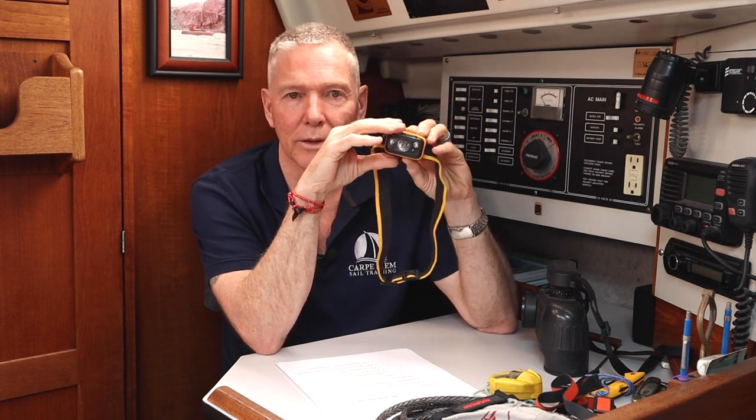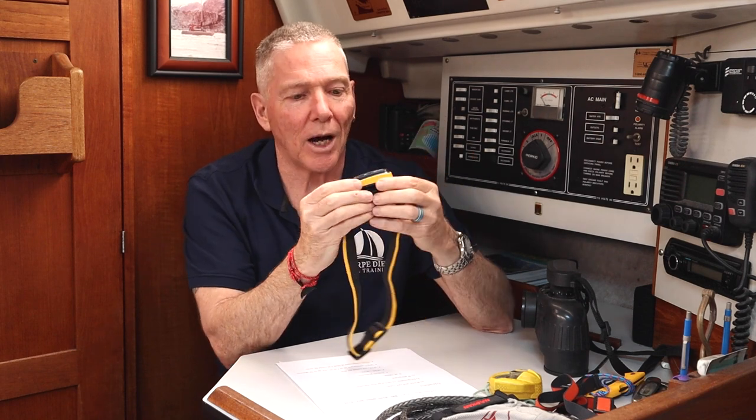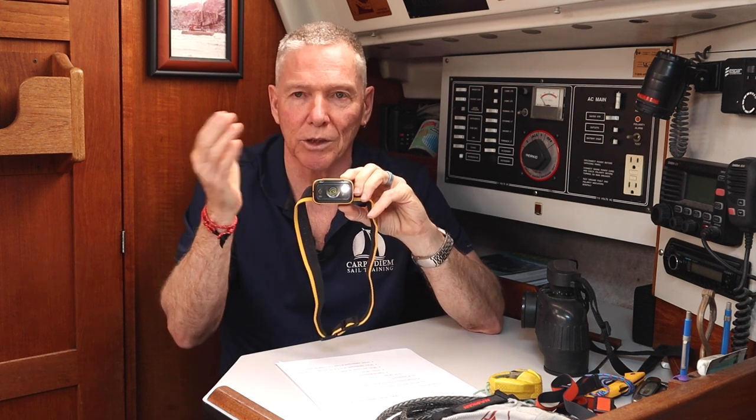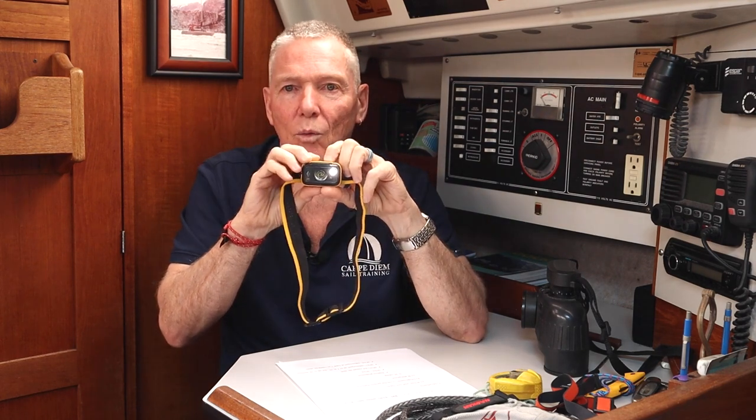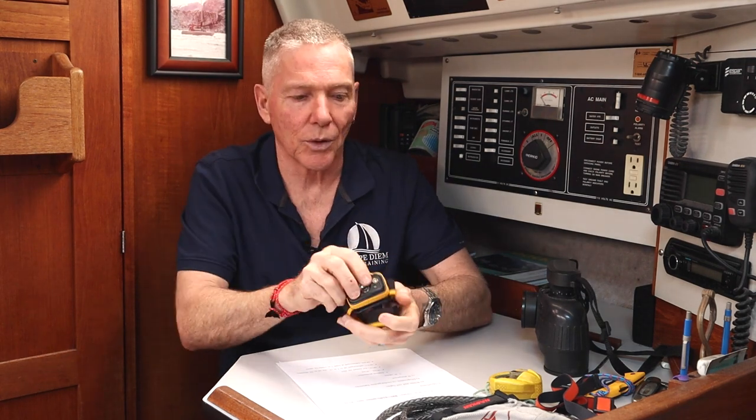Some other features you want to look for are a waterproof IP rating — which I'll talk about in just a minute — and whether it's dimmable. This one is actually dimmable and can change from white light to red light, which is a pretty handy thing for doing night watches to protect your night vision.